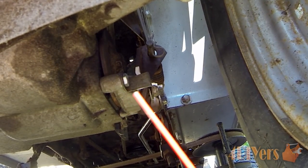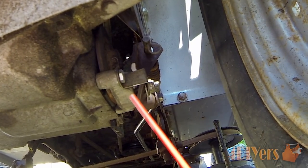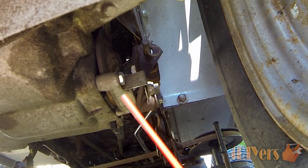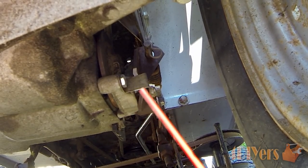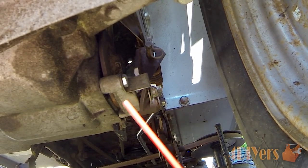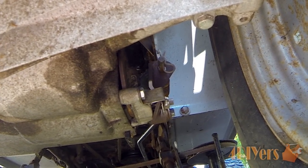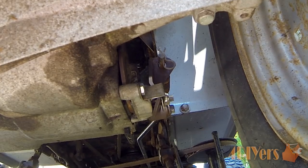Considering this is a fairly exposed unit, a lot of grass and stuff can get up in there. What can happen over time is that these can seize up and not work, or the pads will disintegrate, or maybe it's just out of adjustment and you have to readjust it. This one I have already repaired but I want to go through a walkthrough so you can repair yours.